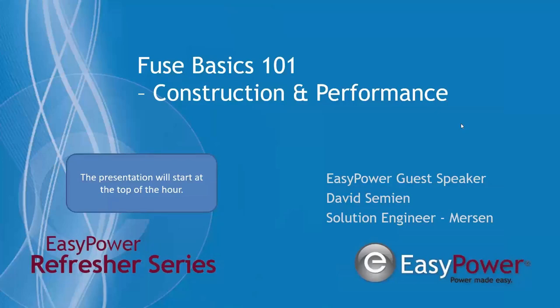Hello, everyone. Welcome to the EZ Power Thursday webinar series. My name is Jim Chastain, and I'm the host for today's session. Before I introduce our guest speaker, who's with Merson Fuses — a longtime industry partner of EZ Power — I wanted to touch on a couple of housekeeping items. Anyone attending today's presentation will receive a certificate of attendance useful for CEU credits. Please use the question control box on the webinar panel, and time permitting, we'll get to questions at the end. Without further ado, I'd like to introduce David Simeon, our guest speaker. David, you have the podium.